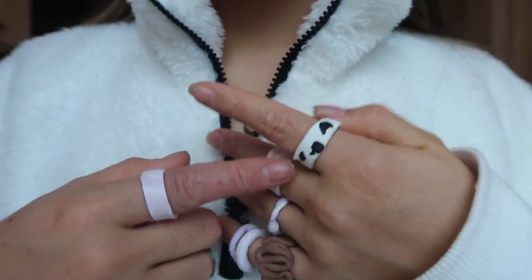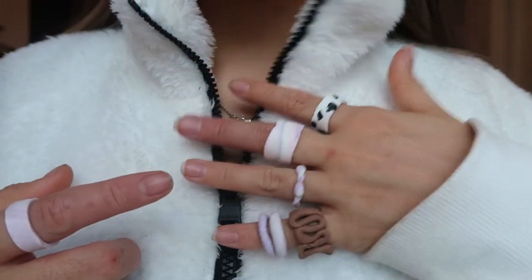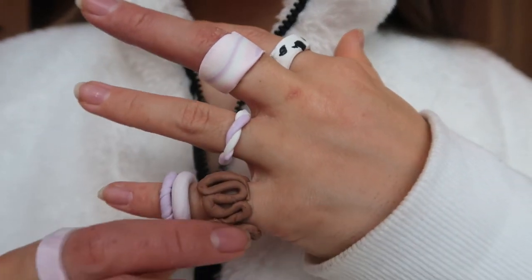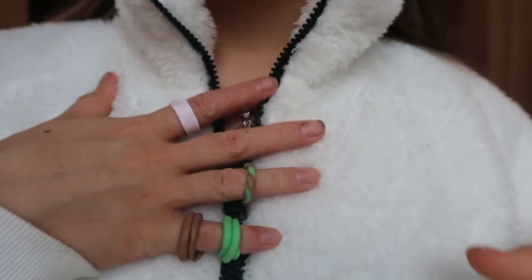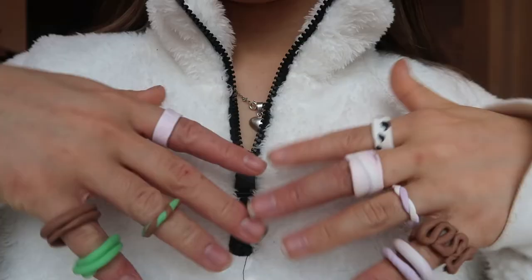I was trying them on and to be completely honest, one actually broke because it was too small — I have a feeling some will be too small. Here's what they look like: the cow print one actually turned out kind of cute, there's a thick tie-dye one, a little twist, a squiggle one, another tie-dye, a purple twist. On this hand I have the double ones, a little twisty one, and a tie-dye one. There they are!